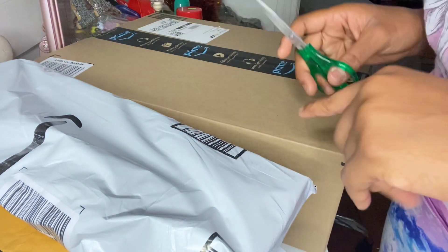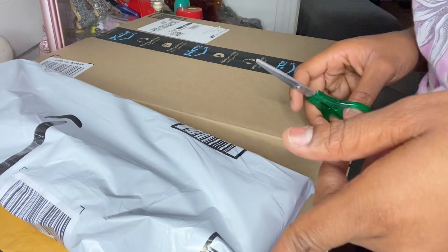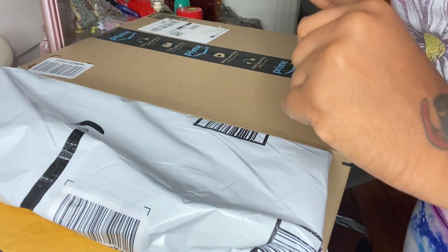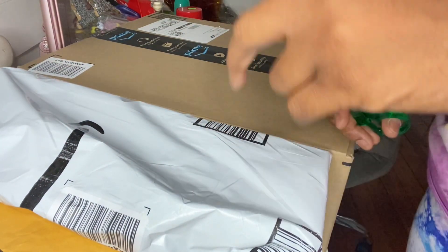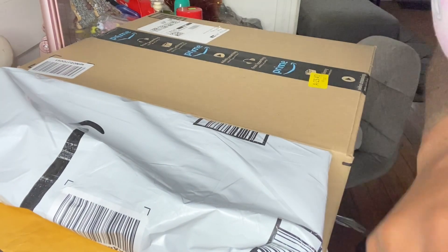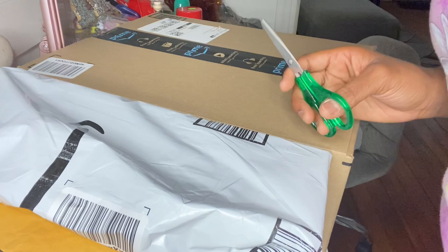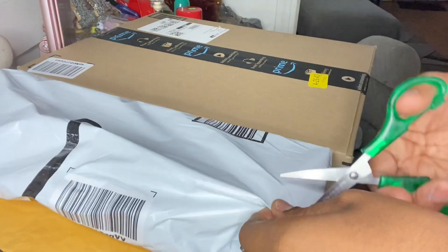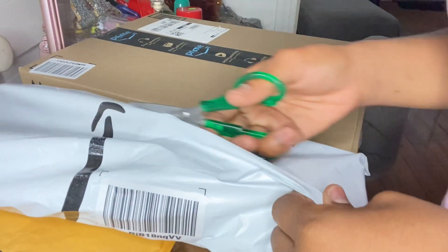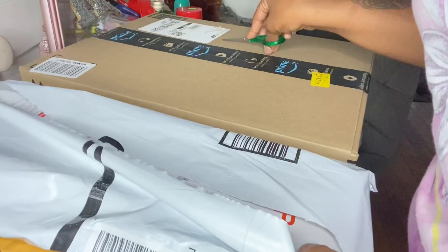I ordered some more business inventory and also some stuff that I needed for acrylic nails. I literally just got my package while doing my client's nails, went to get it and open them up because I need something for nails right away. All of them, as you can see, are from Amazon.